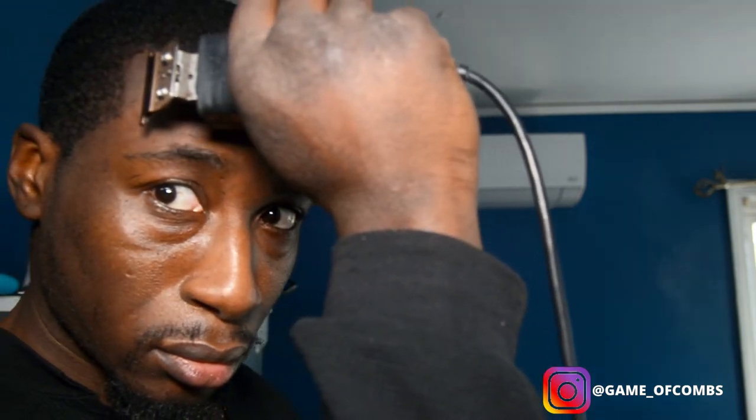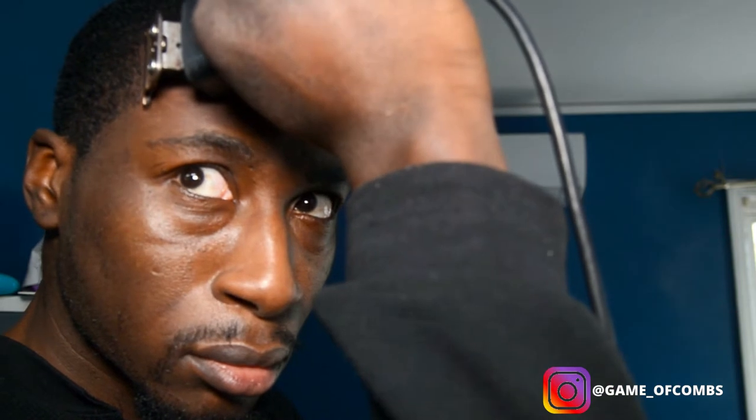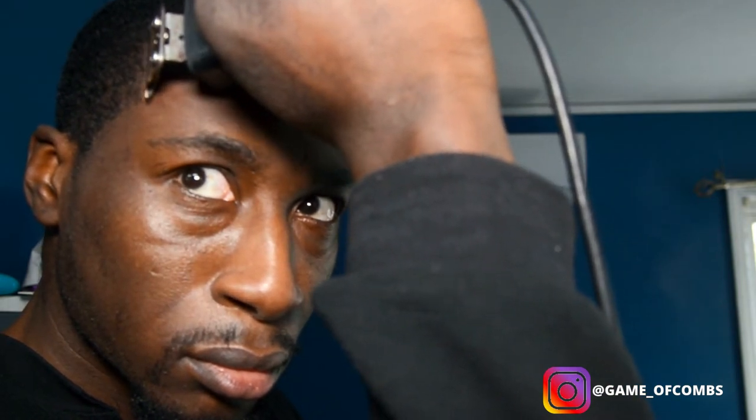This is why you want a T-blade — it'll help you get into the corners and make them sharp. As you see, I have the blade going for a 90-degree angle. I want it to look as natural as possible so my right side and left side will match, and that's totally fine with me.